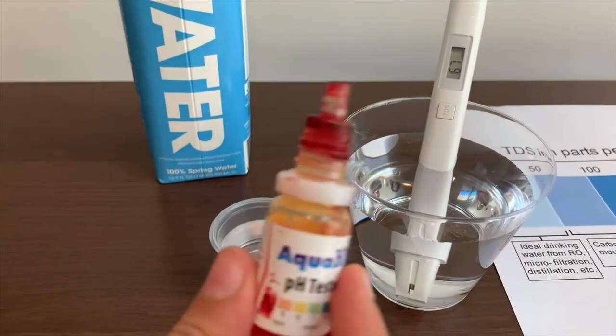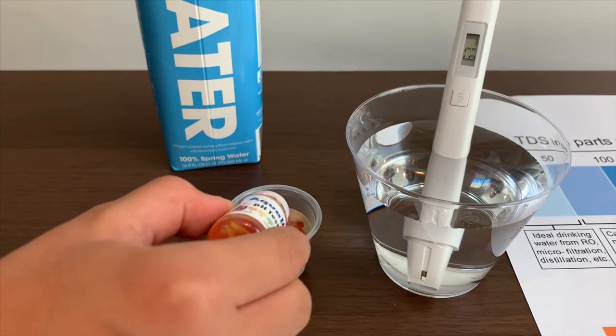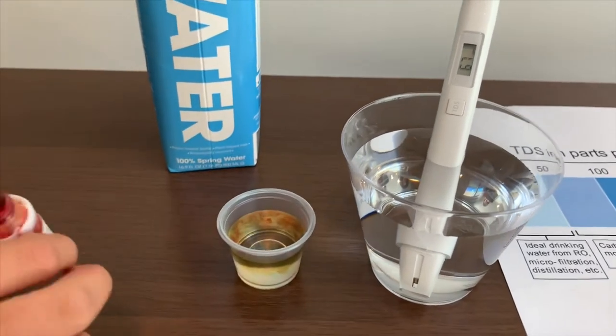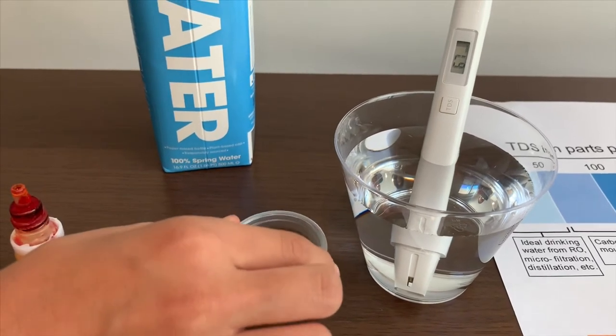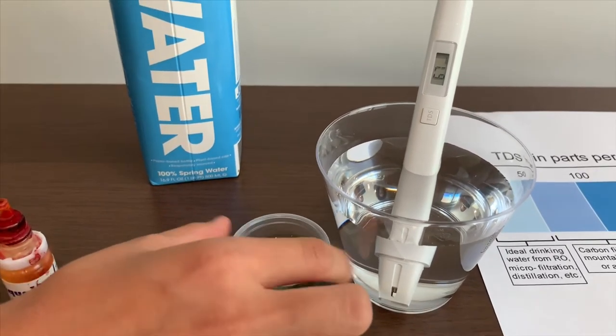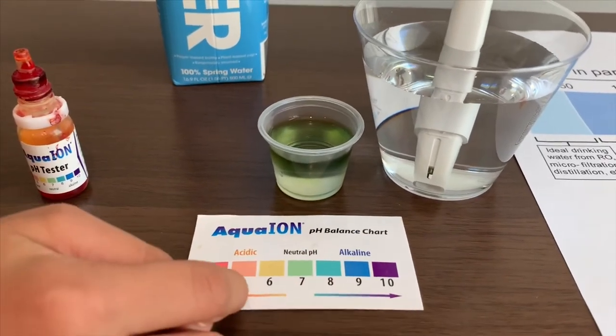Now let's test the pH level. Two drops on. It's great — so I'll give it 7.5.